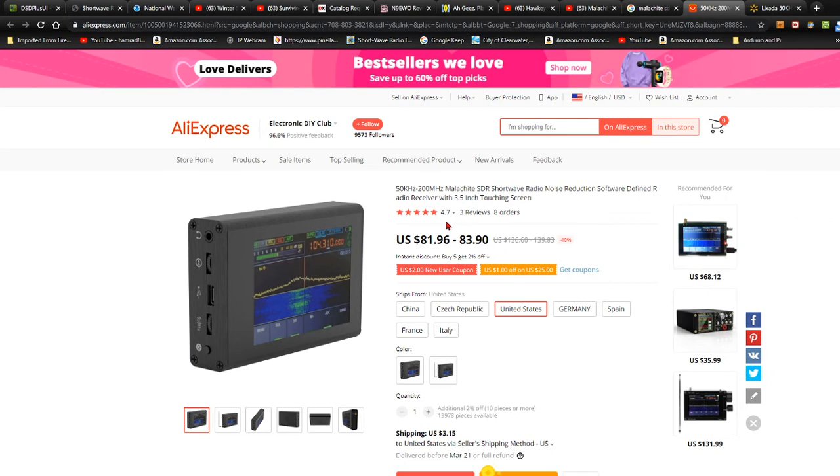Three reviews and a 4.7 rating. Does it say when you would get it? Delivered before March 21st. I can't wait that long — forget that.